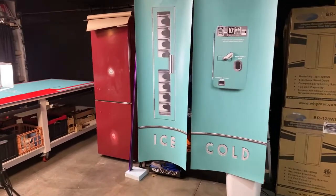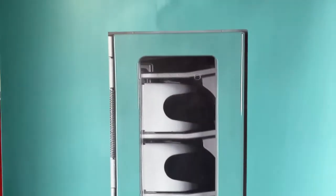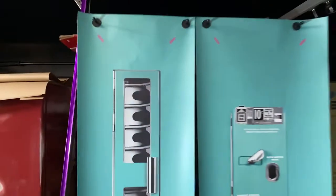This is actually printed on 3DM air release final matte sheen vinyl. We like to use matte because you can see the image, not the reflection — that's what we always tell people. We do sometimes use gloss, but we always print on the HP Latex 700W series printer. It's a great machine.